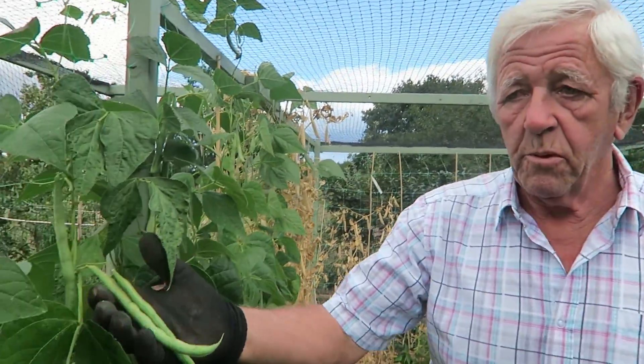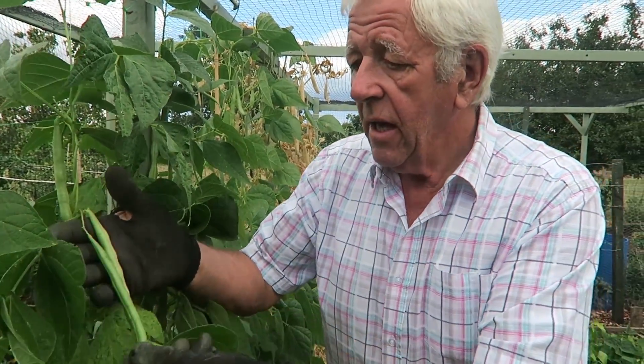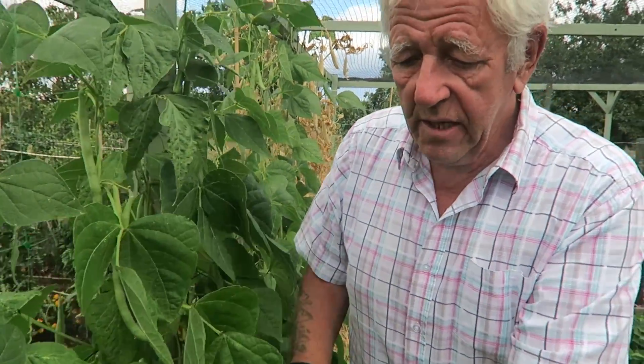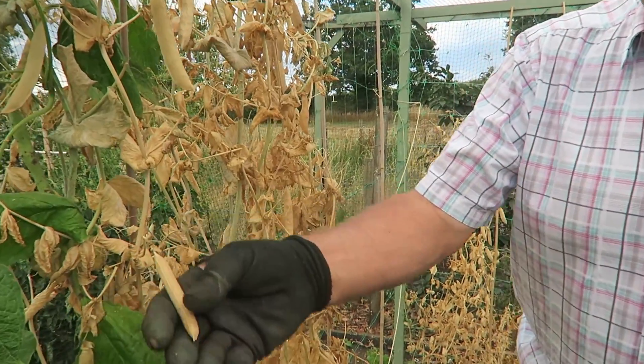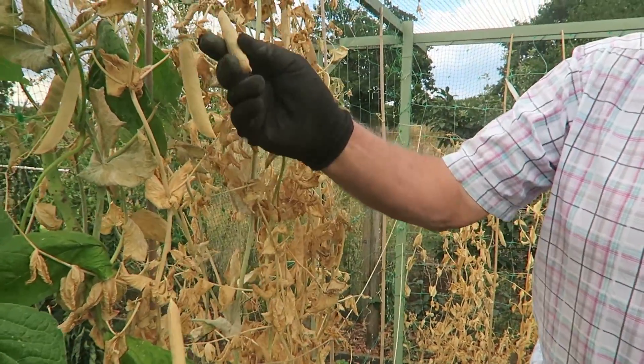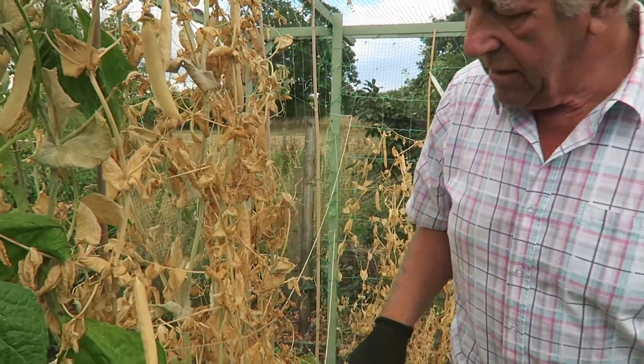Now these French beans here we will put a name on them - I've forgotten them and the ticket's washed off. We're leaving all these for seed for next year. Likewise here, these are the Alderman peas that we left for seed - they're ready for taking now and podding, we'll get the peas out of those.